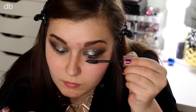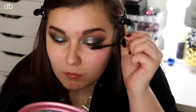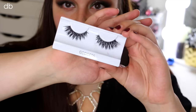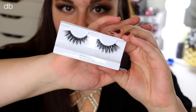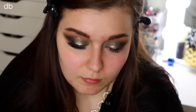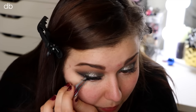Now to prep my lashes for falsies, I'm just taking a light coat of my Maybelline Lash Sensational Mascara. And for falsies today, I'm using the Cocoa Goddess Lashes and just applying those right on top. These are the perfect lashes for this look — they're very dramatic, very voluminous, but they still give off that crisscross vibe so you can still see the glitter and all of the gorgeousness on your lid.